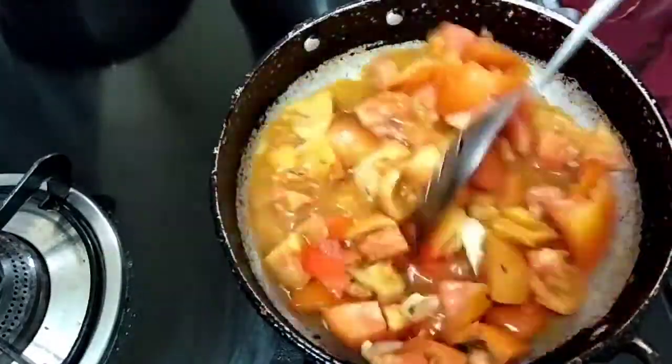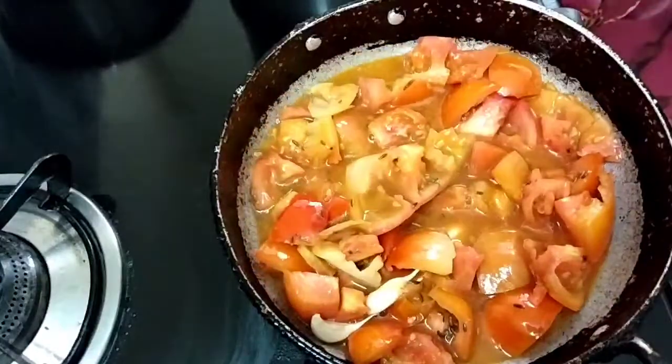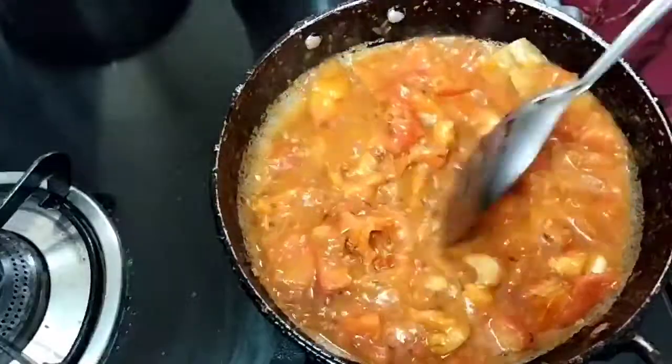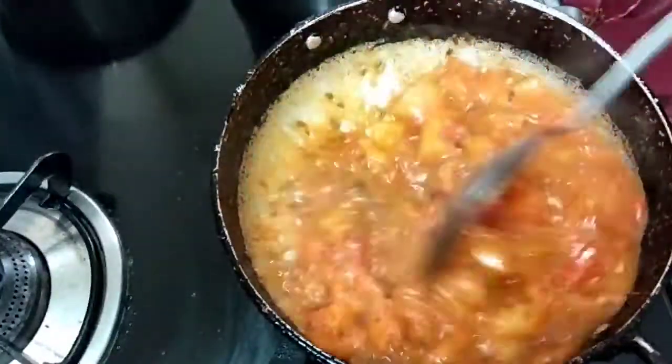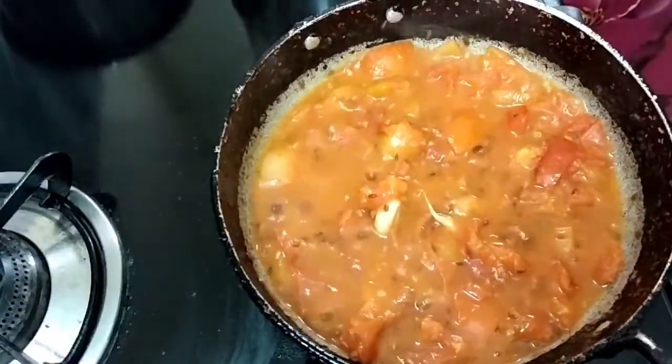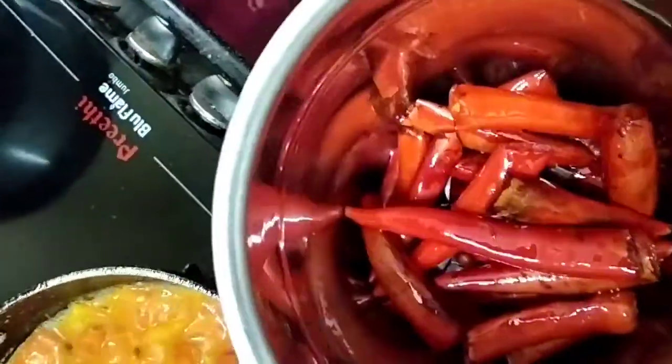We are going to add the tomatoes and grind them.